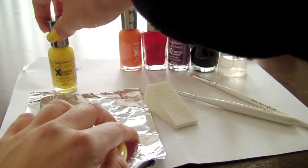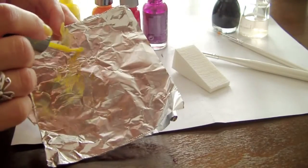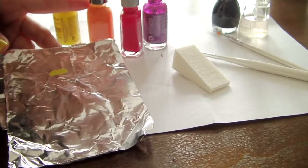Now use yellow, orange, red, and red violet for the ombre. Now paint the four colors in order, about the size of your nail.